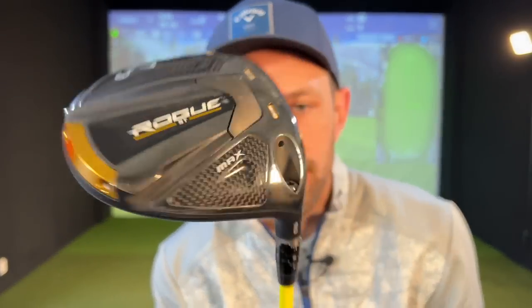I hope that helps you understand just one simple part of why you might be leaving yards on the table. I'm definitely putting my Rogue ST Max 8 degree back on my shaft — 30 yards, people! Let me know what you think in the comments down below. See you all in the next video.